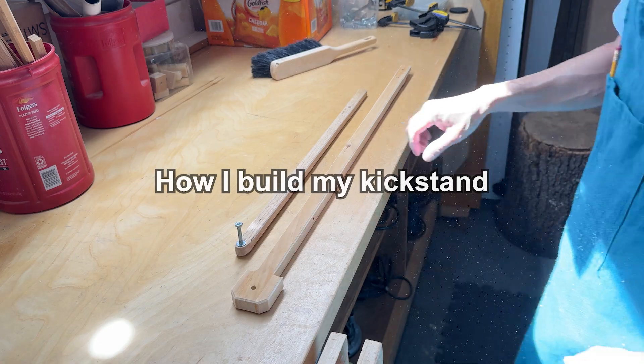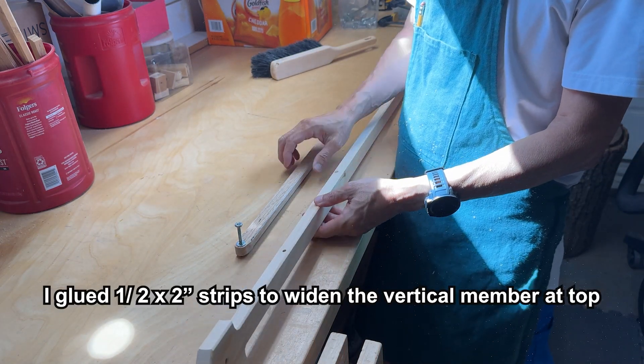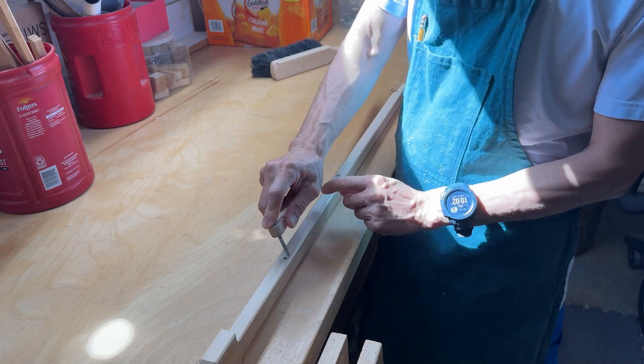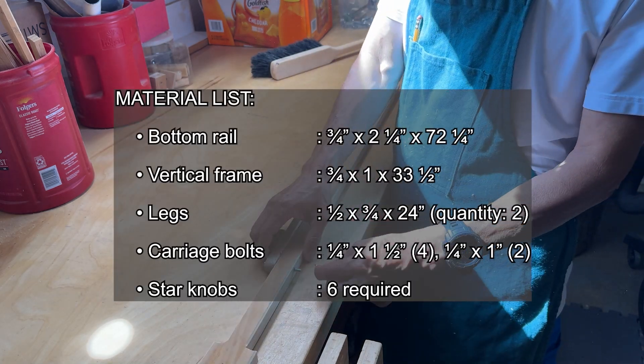In the last part of the video, I'll show you how I built my own custom kickstand. All the parts were made from 3/4-inch thick wood. Here's a list of the cuts needed.